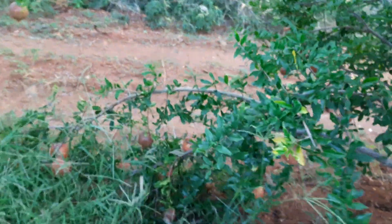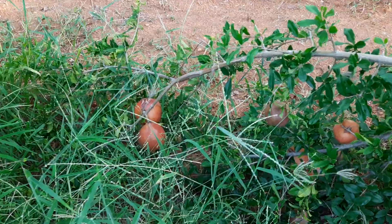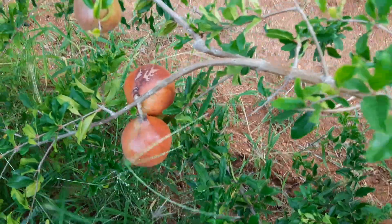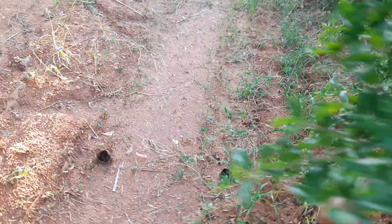You can see the branch also fell down due to the weight of the fruit. Clearly you can see the fruits — how this branch fell down due to the weight. So we are planning to tie. Here also you can see the fruit. It is completely cracked.